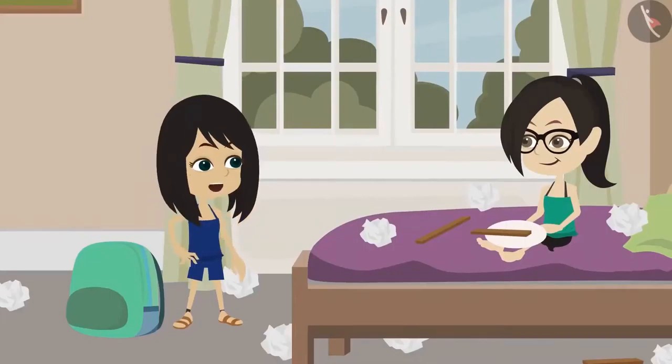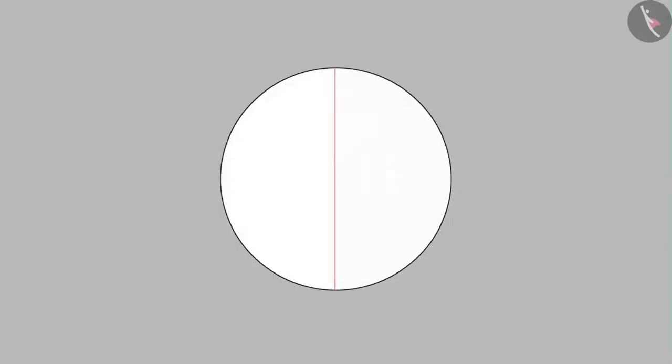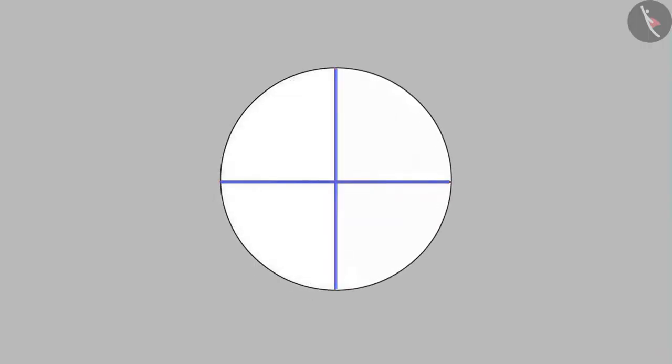This can be done easily. Give me the paper, I will do it. See, I take the paper and fold it in half. Now I straighten it out. Look at the line that is going through the middle of the paper. Now I fold it again and fold this half into half again. Now when we open it, we see two lines crossing each other at a point. This point is the centre of the circle.